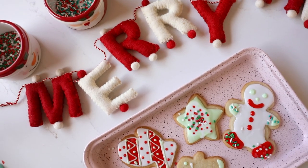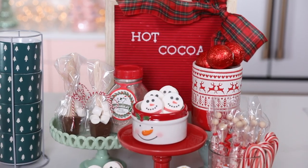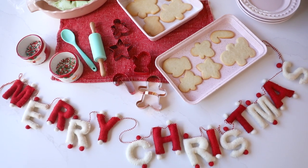So whether you're making a cookie decorating station, a Christmas charcuterie wreath, or a hot cocoa station, make sure you head to your local HomeGoods or HomeGoods.com for all of your holiday entertaining needs.